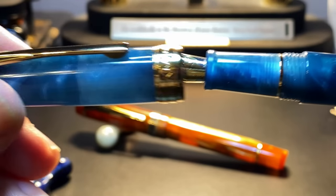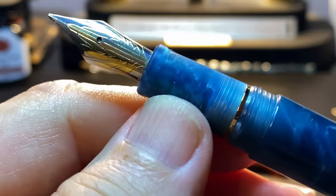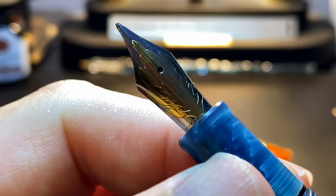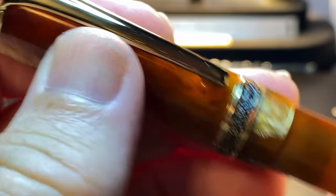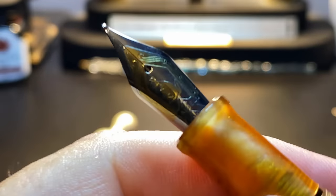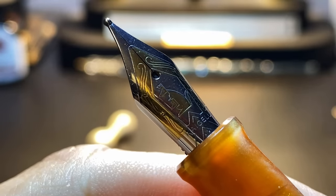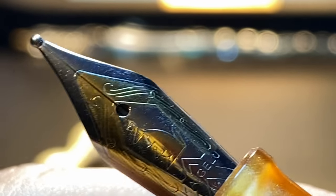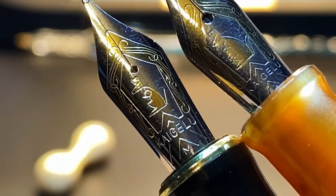I went back and checked the 316 to see whether its finial came off, and it does, but that converter is too short to access on the 316. The cap unscrews with about one turn to reveal a tapering section of the same acrylic material and then the number six size steel Kygaloo nib. Here's the original nib that came with this pen, which I've put into the 316 for demonstration. That's the nib that came out of the 356. The old nibs were more deeply engraved than the new one — let's compare them.